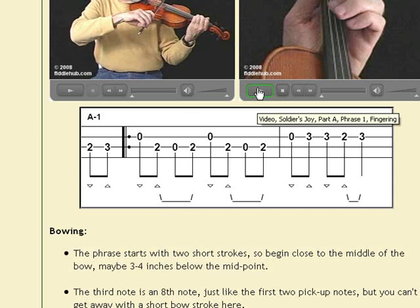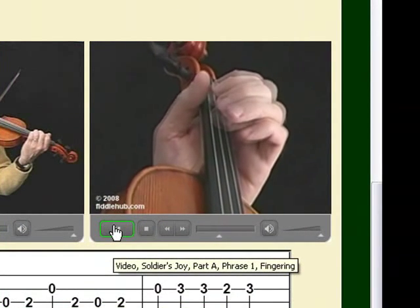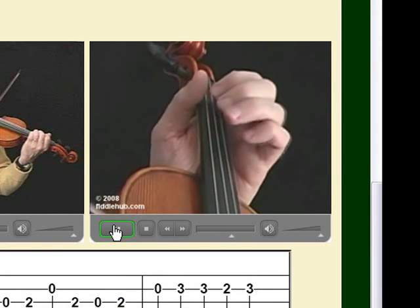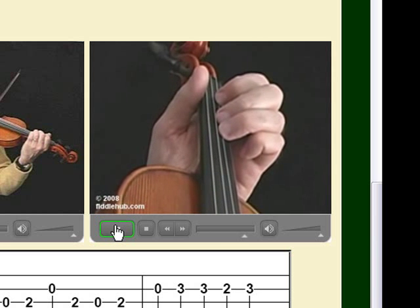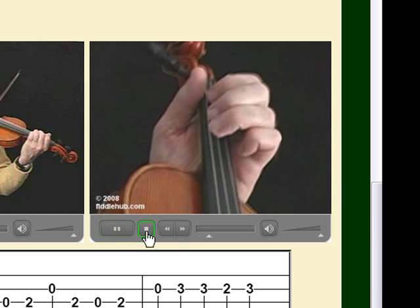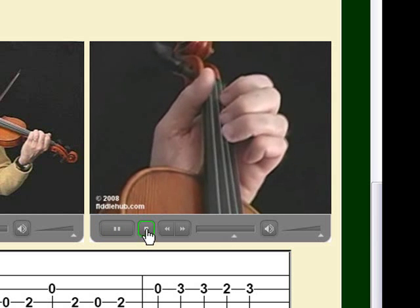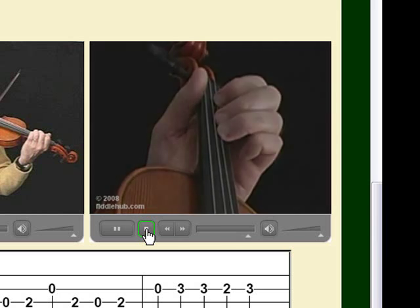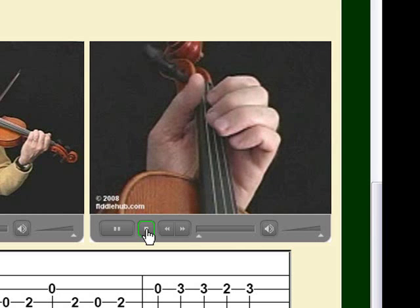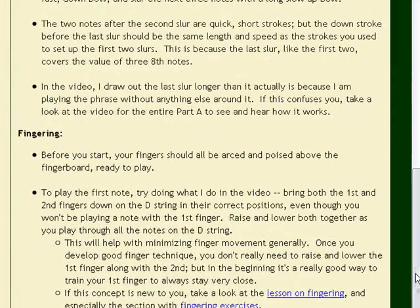The second video works the same way, but it focuses on just the left hand, close up, so you can see exactly how the fingering works. The video just keeps repeating until you stop, so you can play along and go through the fingering a hundred times if that's what it takes. Also on the page, you'll find detailed fingering explanations.